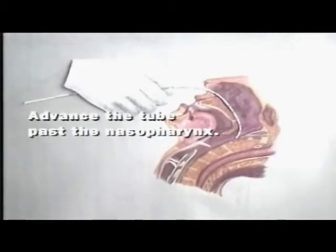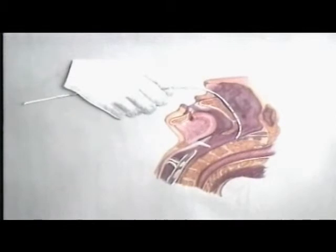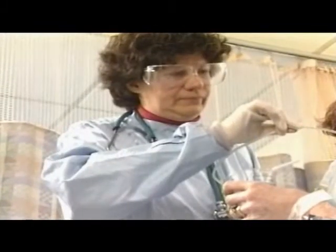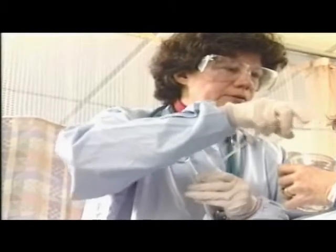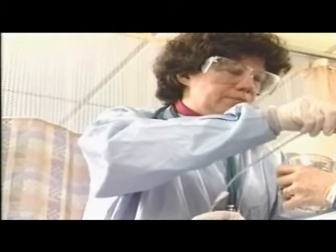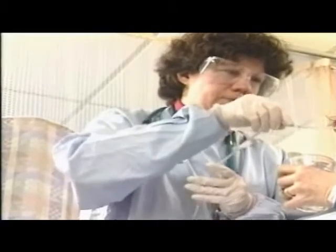Advance the tube just past the nasal pharynx while rotating the tube toward the opposite nares. Pause and allow the patient to rest. Unless contraindicated, ask the patient to take sips of water — swallowing helps to advance the tube. Advance the tube to the correctly measured distance.